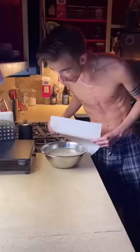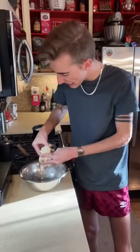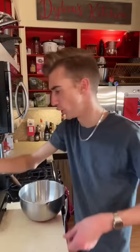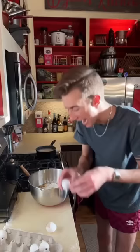A bean pie from the 1920s. Beans — you heard me. Now these took a long bath last night. Good night. Good morning. Time to cook them. Fire! Pastry — gotta use your fingers. Bean rebellion! Two cups of flour! Yummy yummy! Cinnamon! Milk! Egg! It just says eggs! Sugar!